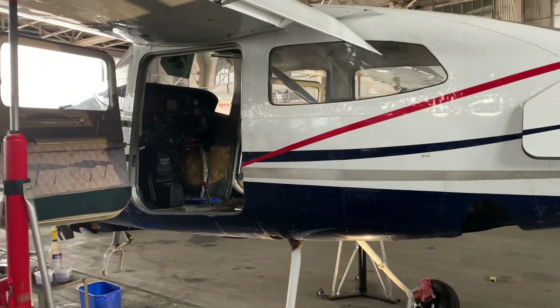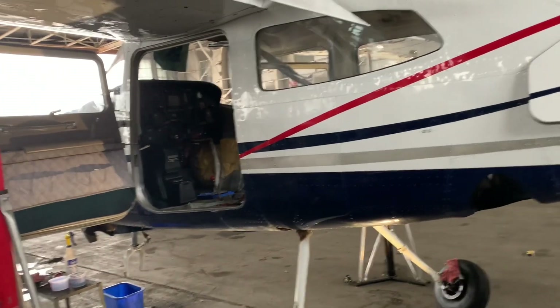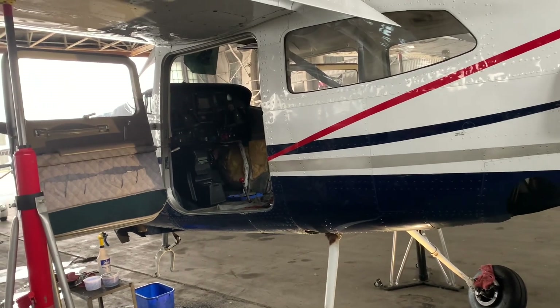We're doing a 100-hour inspection on this 210, and there are quite a few things wrong with it that we would like to share with you guys.